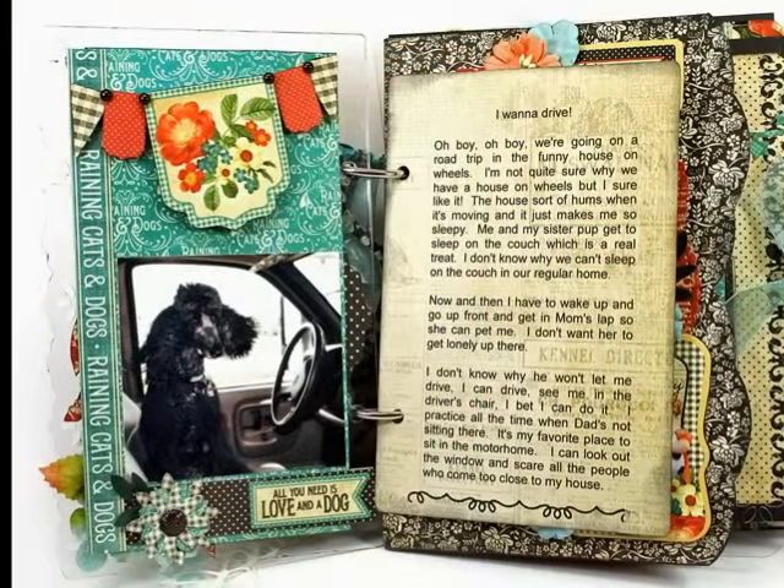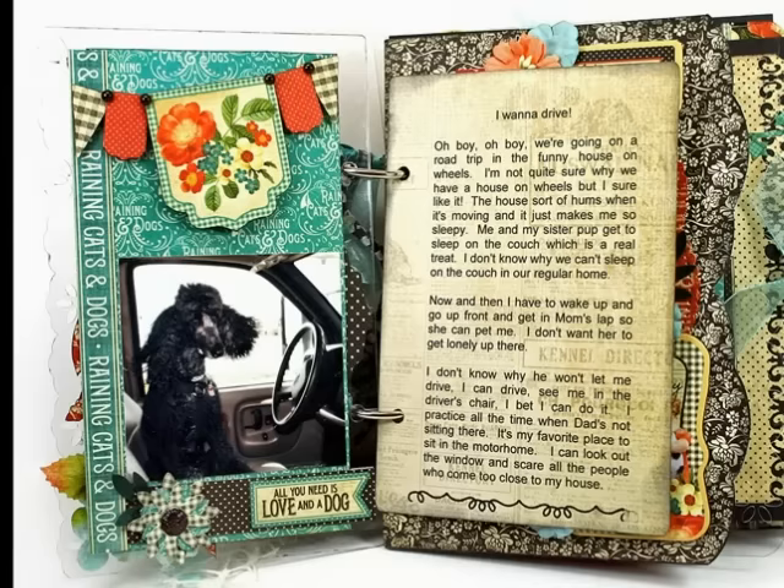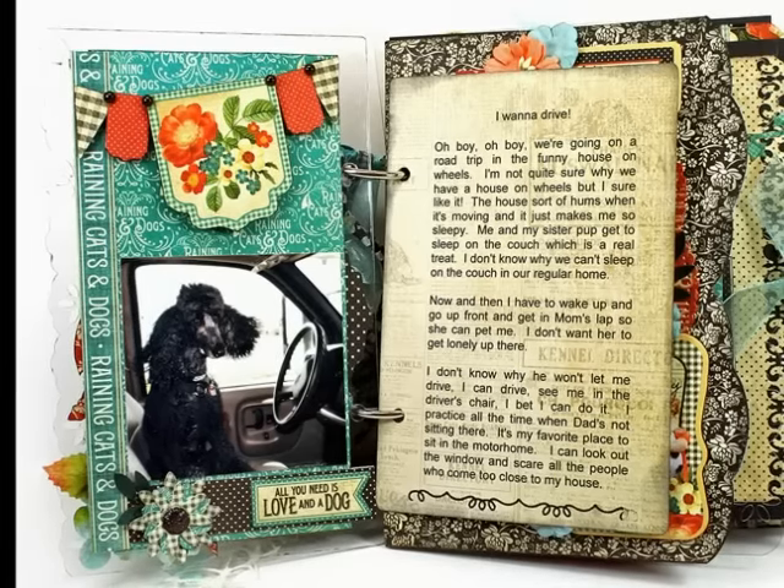The first page of my mini uses an acrylic page, so it's clear. You have to design the front and the back at the same time, otherwise you'll have something strange showing through from the opposite side.